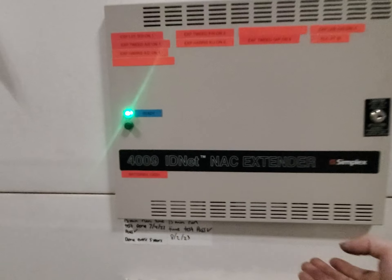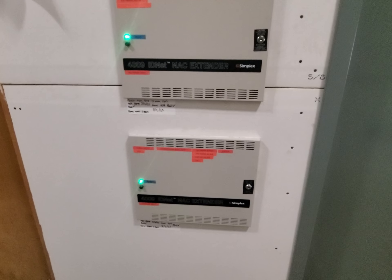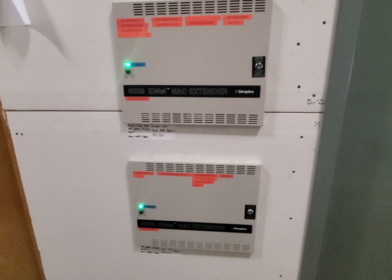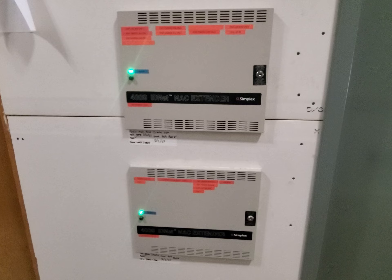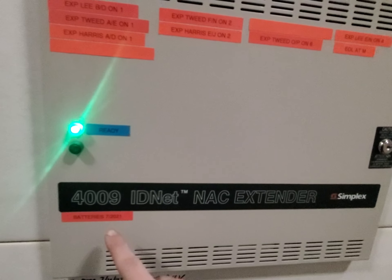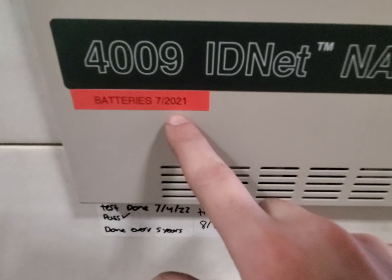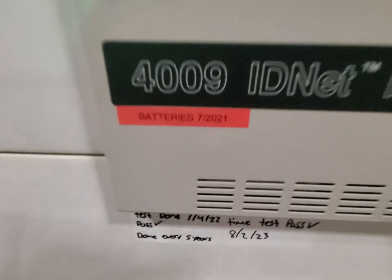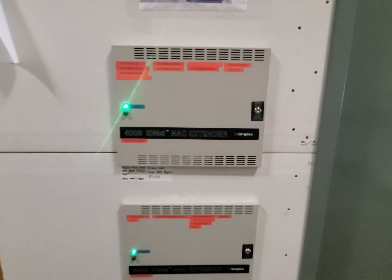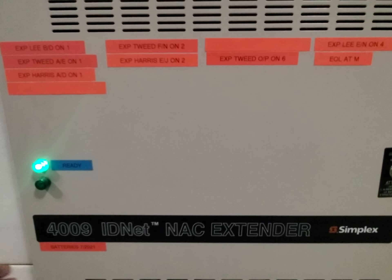They also have batteries in them, which I'm sure you've seen before. NFPA 72 dictates you have to replace the batteries every five years, so we're not overdue. I'm replacing them next year — originally I was going to try to replace them this year, and that could still happen.